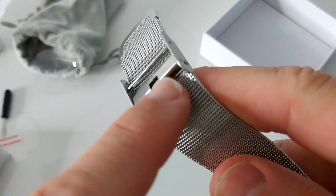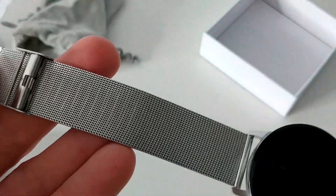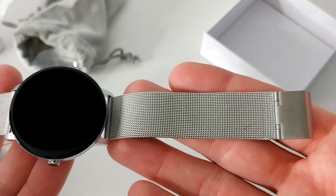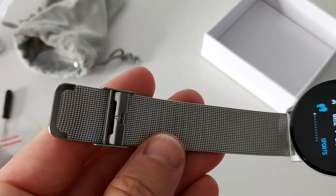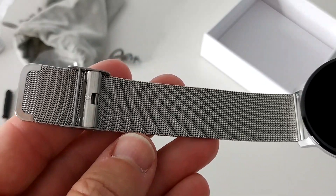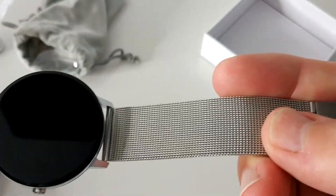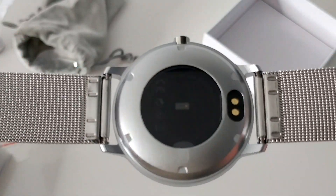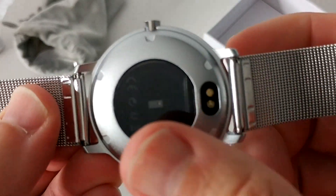The good thing is that you can adjust the size really easily — there are no holes or anything like that, so it fits for everybody. You don't have to worry about it being too large or too short. That's a really nice thing. And here we can see the heart rate sensor.